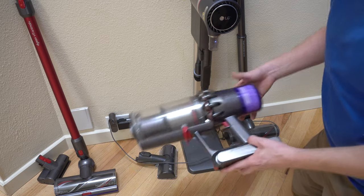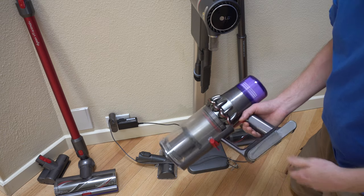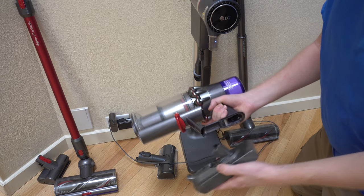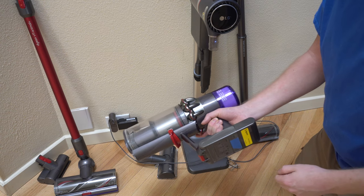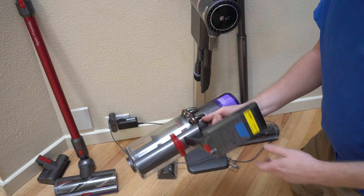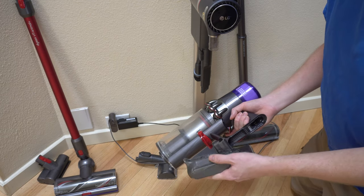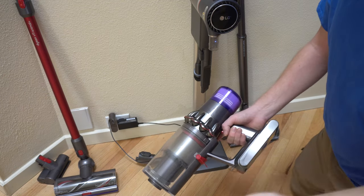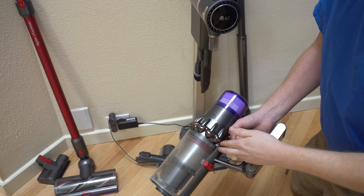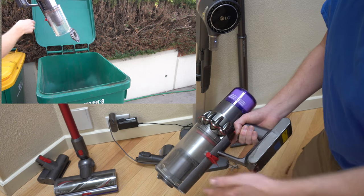With the Dyson V11 — this is the Mark II, model number SV15 — you can now buy a separate battery, which is at least interchangeable, departing from older models. The run time is just enough that you can fill up the bin without running completely out of battery. But if you have to go outside and empty it, battery life is irrelevant. And that is kind of the problem with both of these units — they're both bagless.